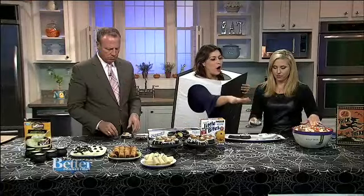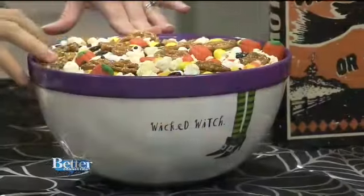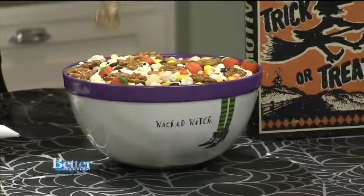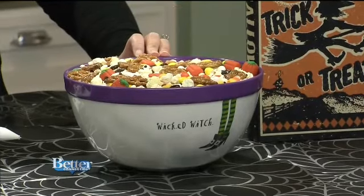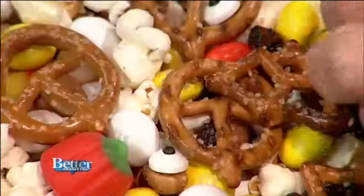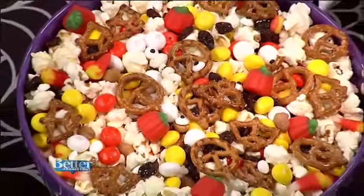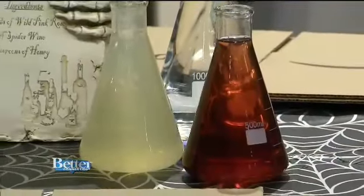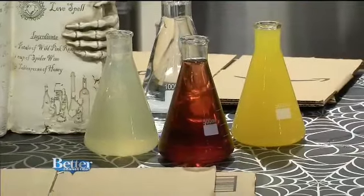For the boo mix, it's really easy. On the bottom just have popcorn or kettle corn, add some pretzels — I actually used bat and pumpkin pretzels. Then put in some candy corn, M&Ms, whatever you want, mix it all together, and add a few eyeball candies to make it spooky. Serve your drinks in beakers, which you can get at Michael's or order on Amazon.